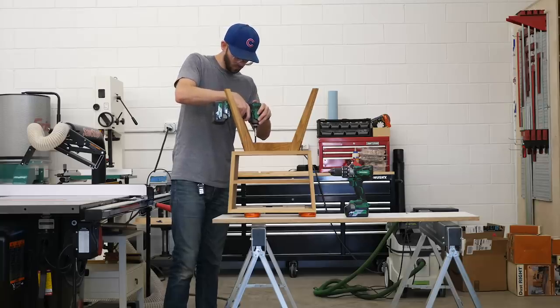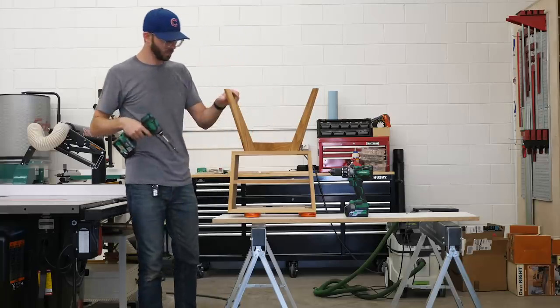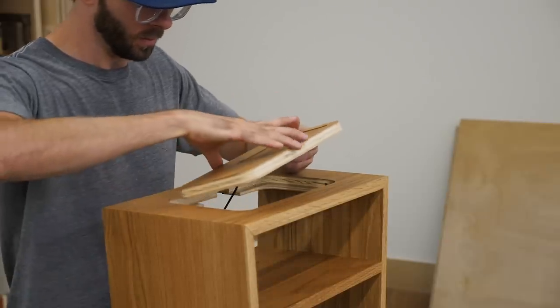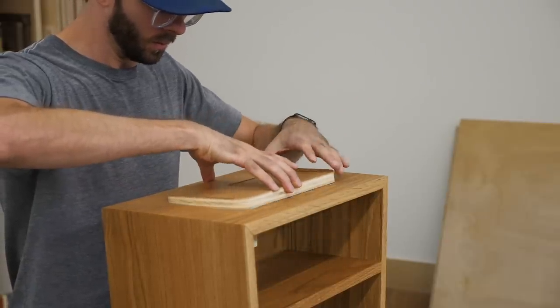I don't want to bury the lead, so before we start building anything, let me address what it is about this particular hidden wireless charging nightstand that makes it future-proof in my opinion, and why I decided to go this route.